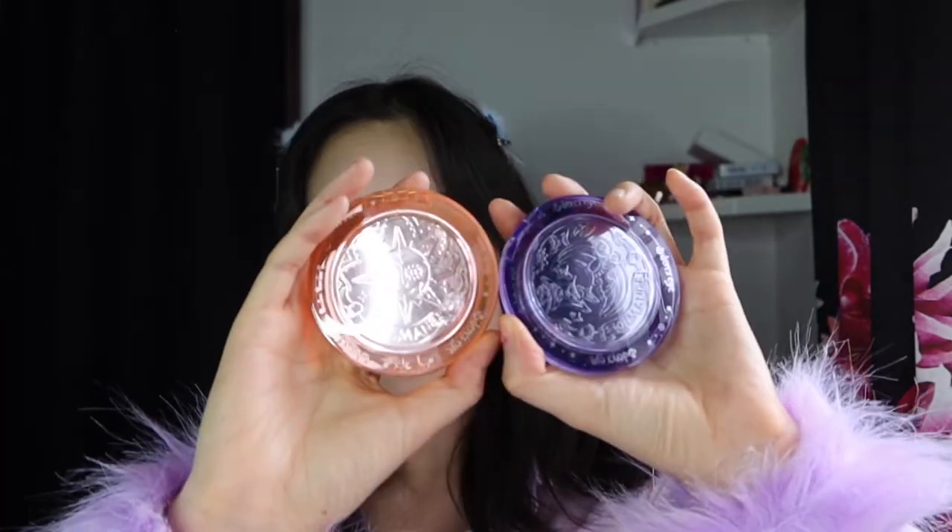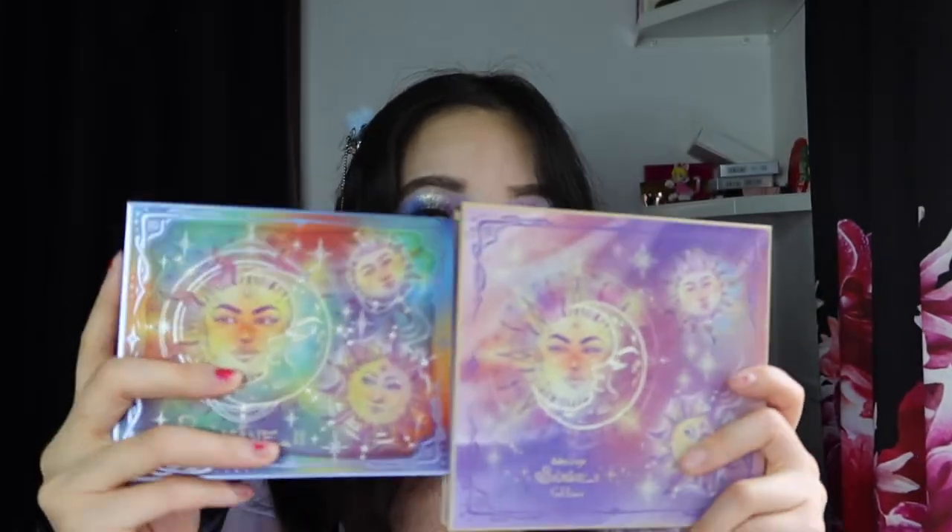Even if you didn't know the origins of the word Solmane, it's very apparent from the packaging and the theme of this collection overall. You can just see the beautiful celestial and lunar themed artwork decorating every single item. Odin's Eye does have great artwork and packaging overall, and their concepts always seem to be really fleshed out.